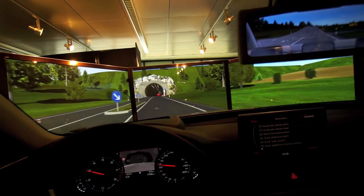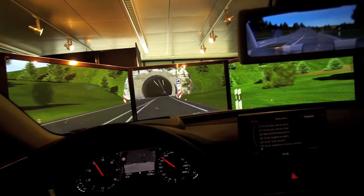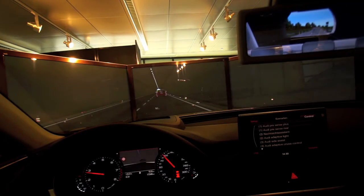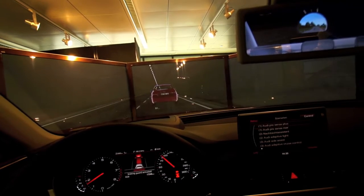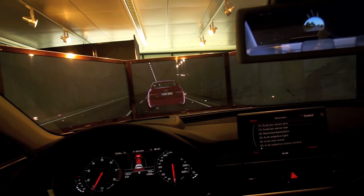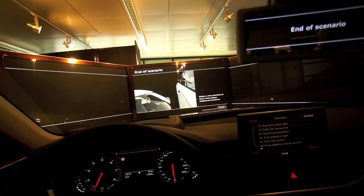So we start driving and you see the car in front of you. This is typically when the driver's not paying attention. The car senses what's in front, gives you a beep warning — that's the first step. Then it gives you a brake jolt, and then the last part is it activates the seatbelts and turns on the four blinkers.